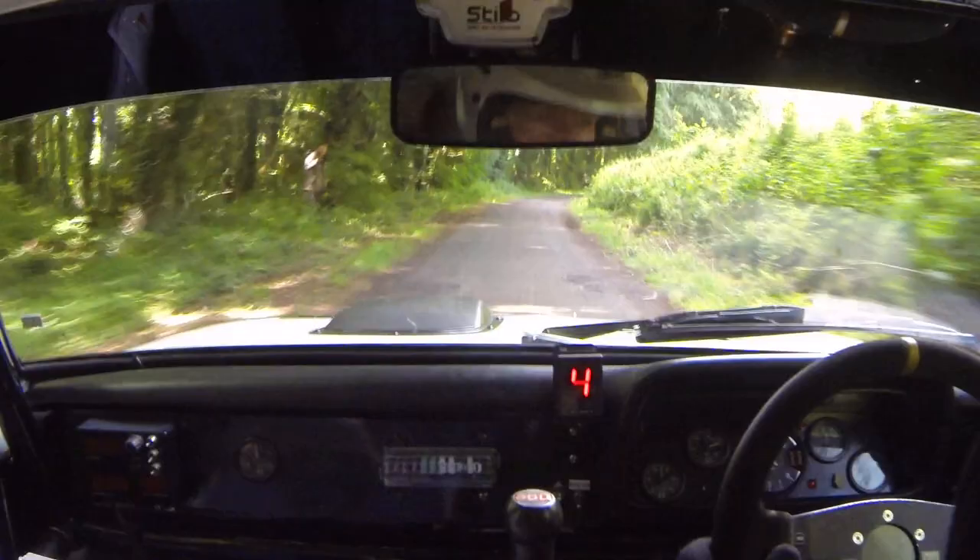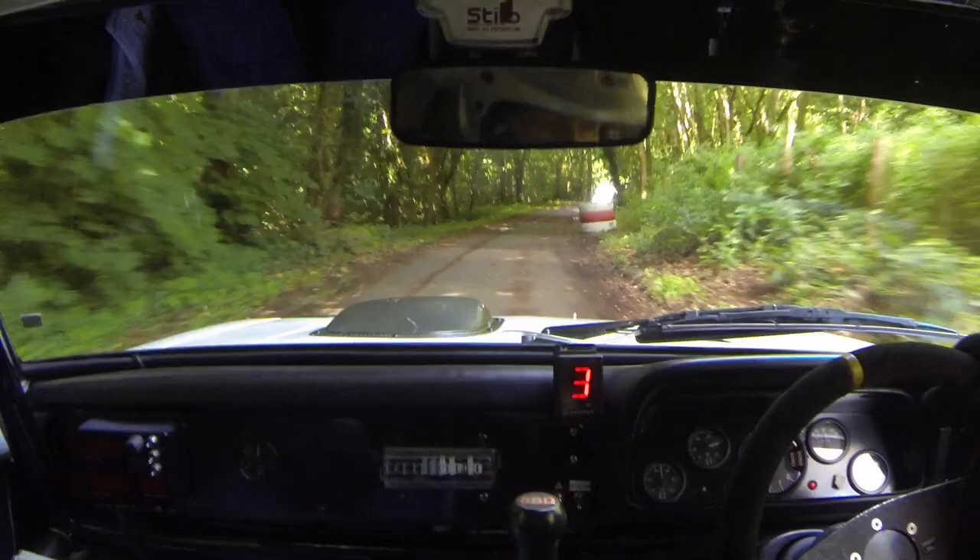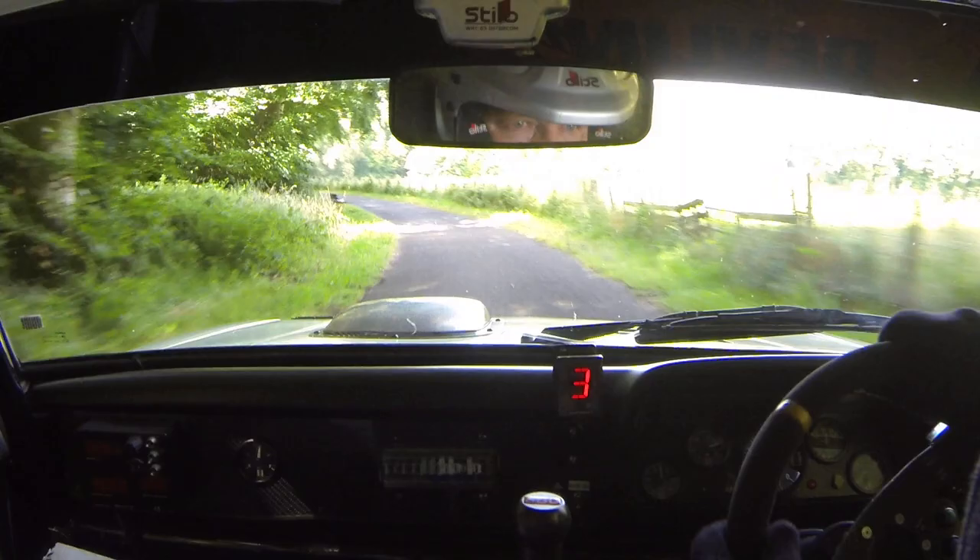Slippy four right, half long, tightens, don't cut, tyres over rough. 60, six right, middle 20 over crest. Four left long for 80. Opens at the second tyres, 40 down, five right long down. Tightens into slowing four right and turn one right, neat.